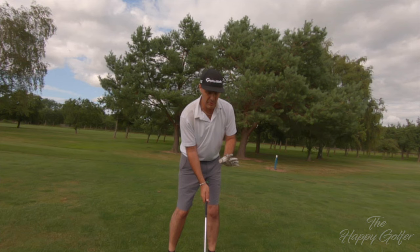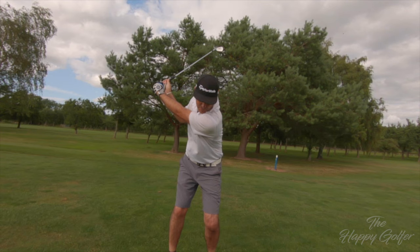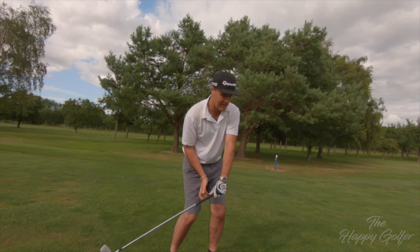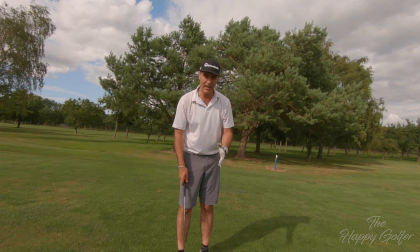What we're going to do is set up as usual, take the club back, and then as we get to the top of the swing we're going to start thinking about looking at the target. Looking at the target opens our hips, opens our shoulders, and frees our shoulders to turn through because our chin is coming up. The other thing is it changes that impact point — if you've been hitting at it one way, this is a completely different world.